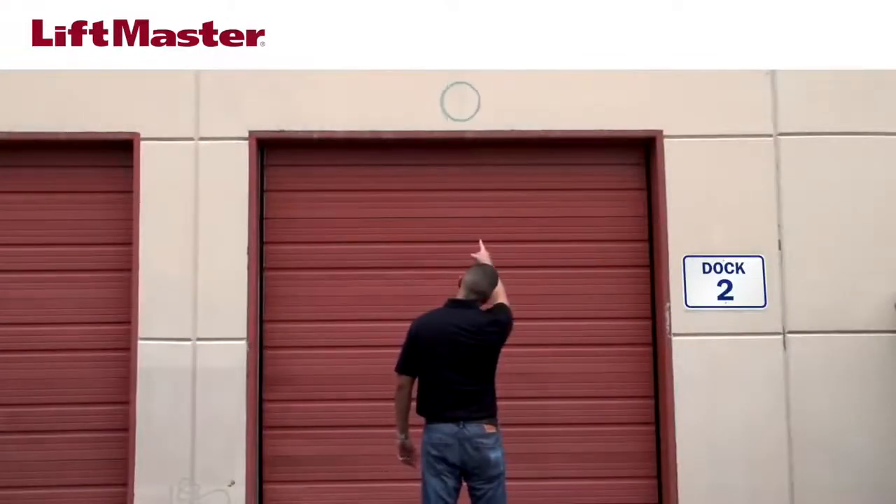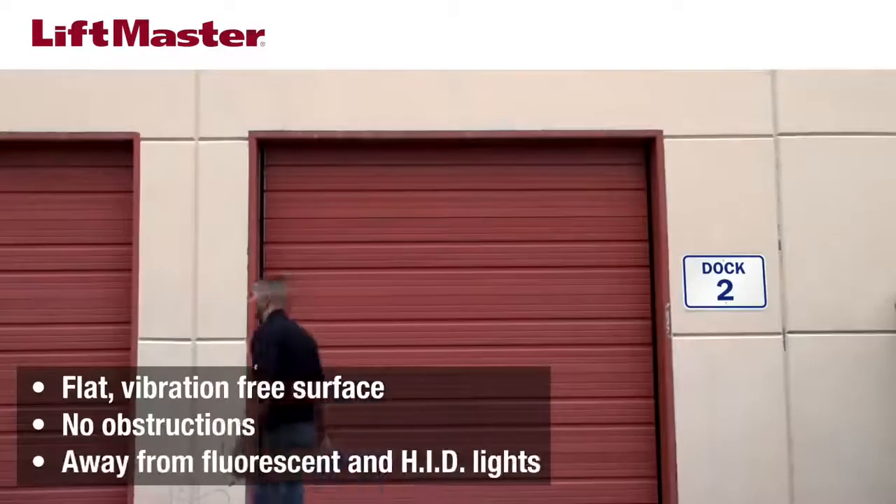Determine the mounting location for the motion detector. The ideal mounting location is centered over the door on a surface that is free of vibration. Clear away obstructions such as fans, plants, and flags or other items. Be sure to position the motion detector away from fluorescent or HID light sources.